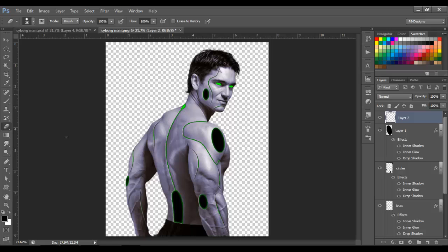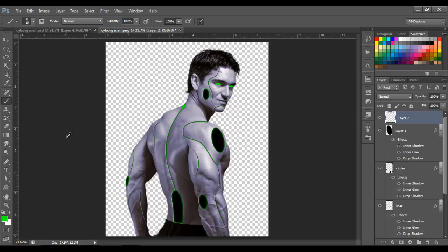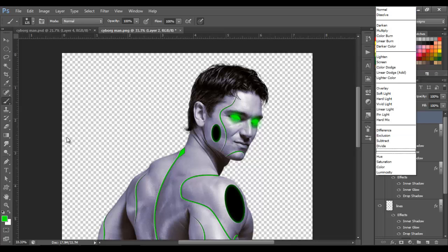We're gonna paint with the brush — choose a soft brush, select a light green color, and paint on the eyes. Paint there and there. Then change the blend mode to Color.